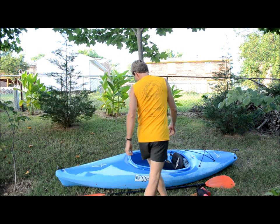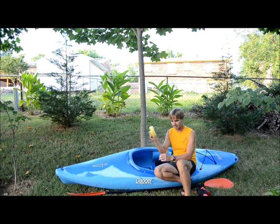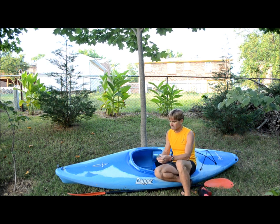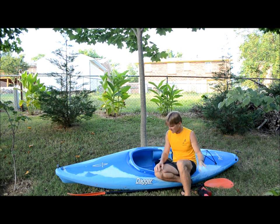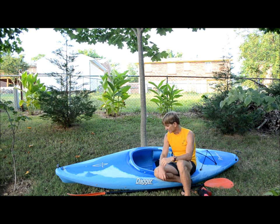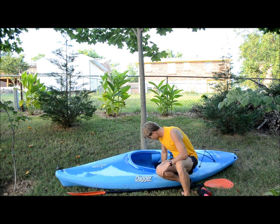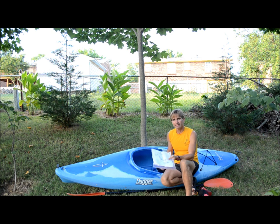Up front close I have a sponge to keep any drips or water cleaned up inside the boat — a sponge is super handy to have when you're boating. Also sunscreen so you can apply it as needed. I'd also have my hat on for the boat trip to keep shade off my nose and face, especially when it's super sunny. And I have my map in a Ziploc bag close to me so I can look at it whenever I want.